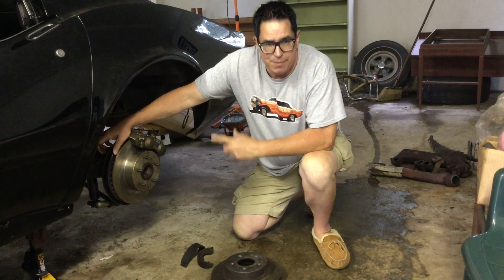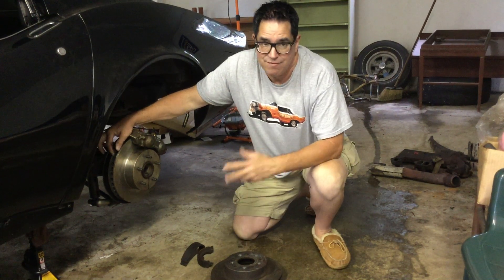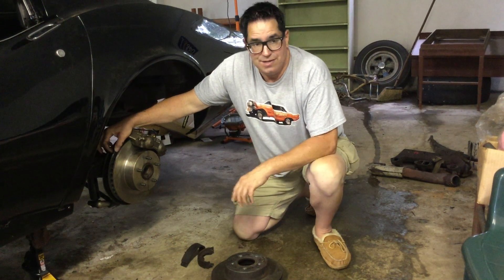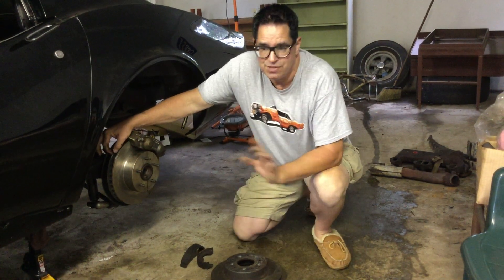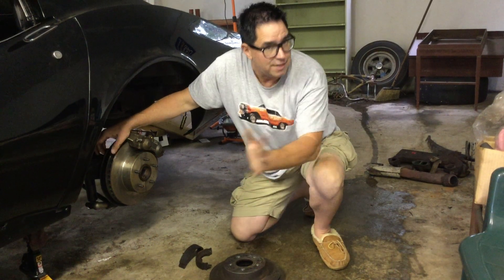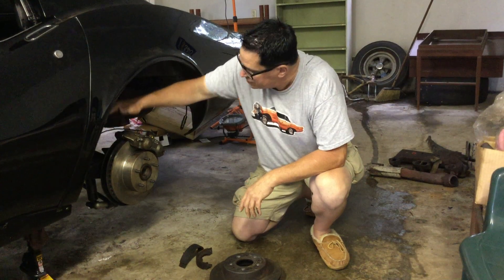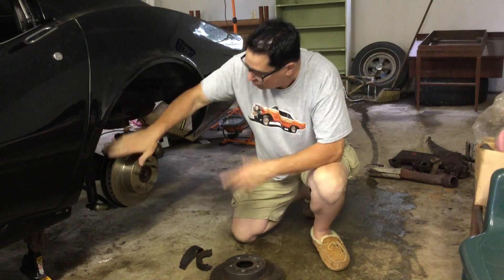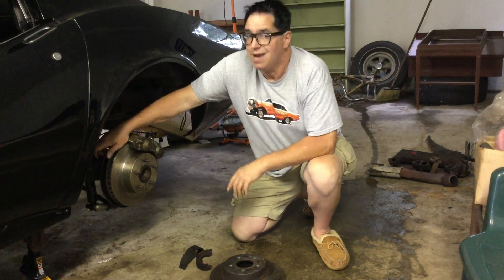These are something that Zora Arcus Duntov fought for for several years to have on Corvette. He wanted them as early as 1962, but by 1963 when the independent rear suspension arrived, he said this is good enough, we'll fight later for the discs. They arrived two years later in 1965, but the downside is they're pretty darn heavy. The calipers are cast-iron, the rotors are also cast-iron, and this is the basic setup used all the way through 1982.